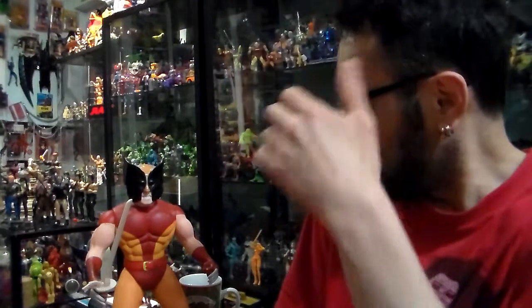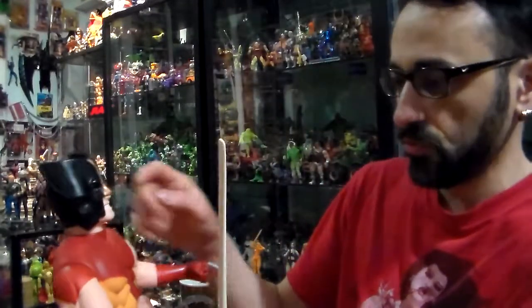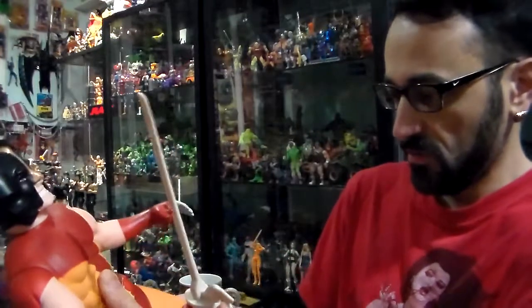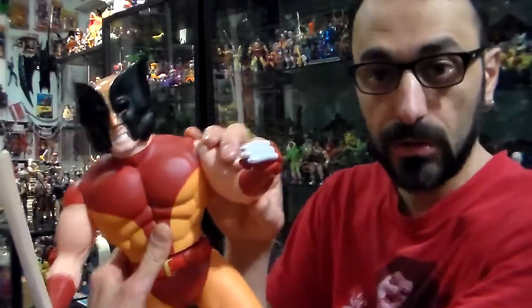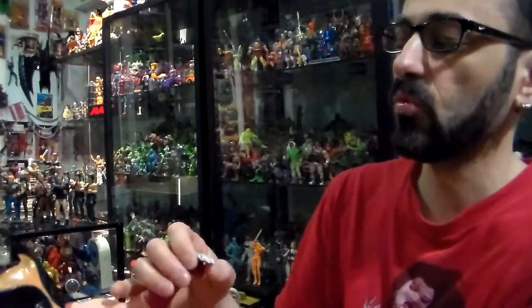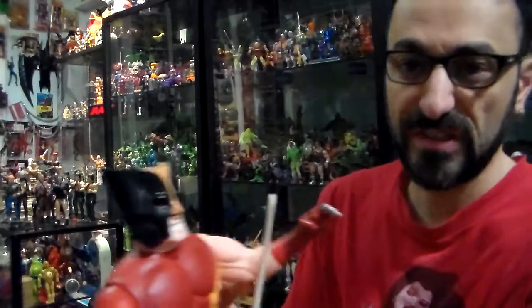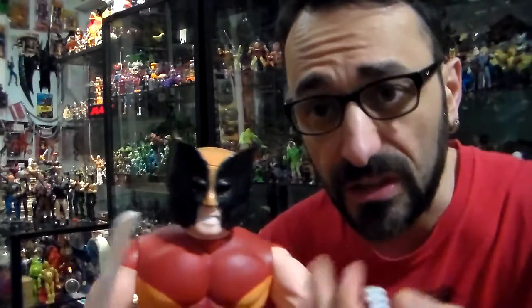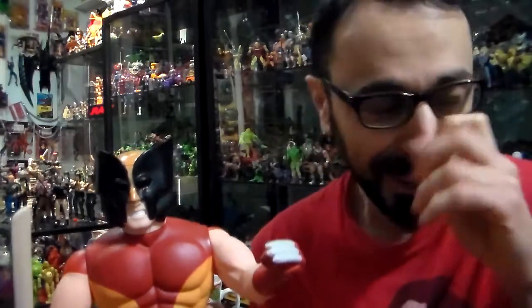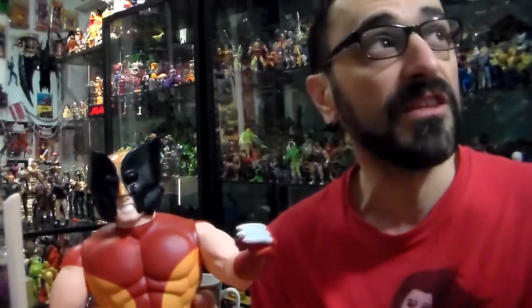It is a Toy Biz figure. It doesn't have much articulation — six points of articulation. His claws are very small and get wear and tear very fast. There are ways of cleaning this: just take dish soap and a soft sponge and clean it very gently. One day I'm going to show you how to clean a vintage figure with stickers on it.